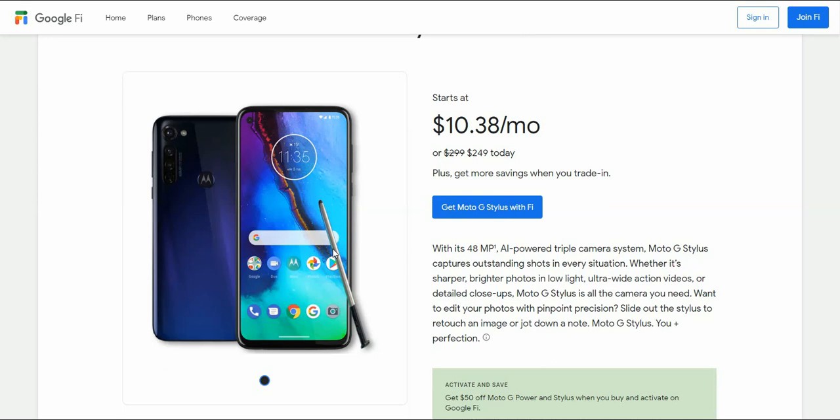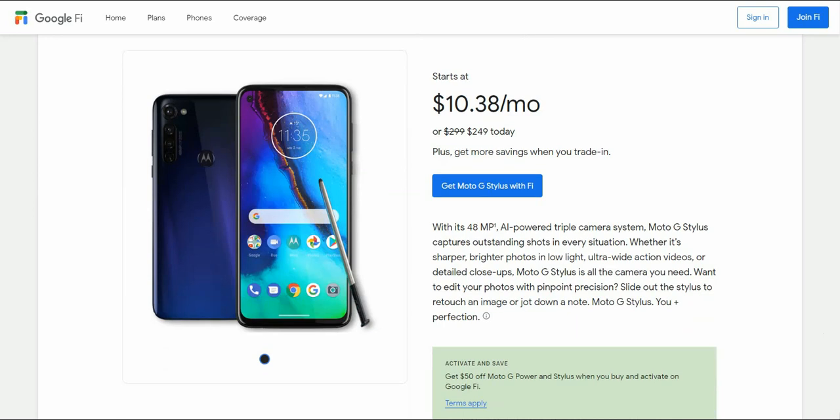It looks very nice and very colorful. Really nice one overall. It's available in this blue color, which I'm not a fan of. If it was available in black, it would look better in my opinion.